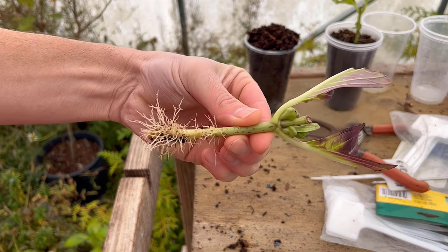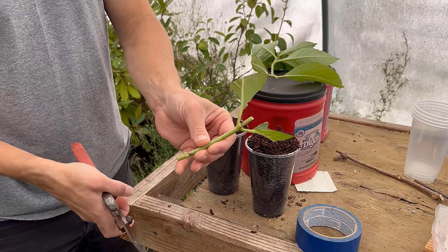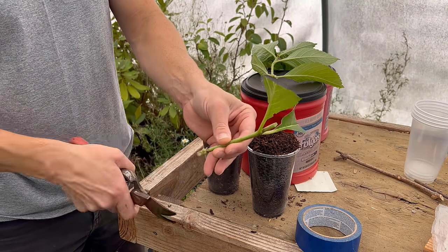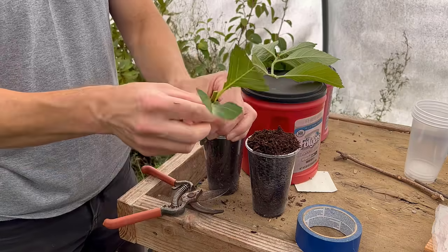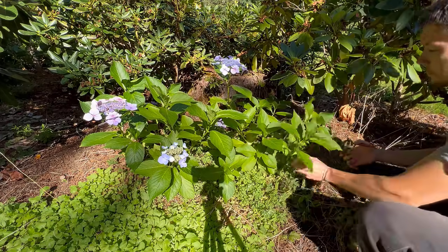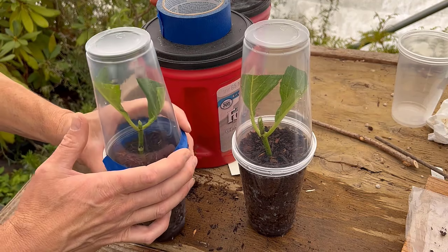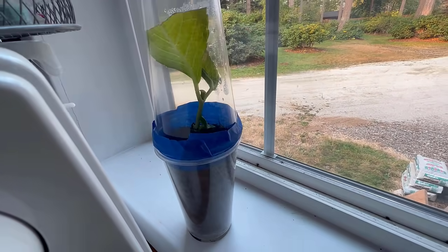A lot of you have been following this little hydrangea journey from the very beginning, which was last fall. I'll give you a little bit of backstory. Originally, somebody asked me: can I take cuttings of hydrangea right now going into the fall? And other people were asking, can I take them going into the fall and root them on my windowsill inside the house? Well, I obliged. I went out to my landscape, took some cuttings, came up with this little three-cup system, put them in my windowsill and got them to root.